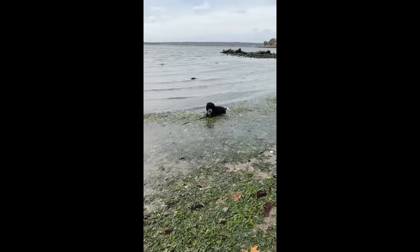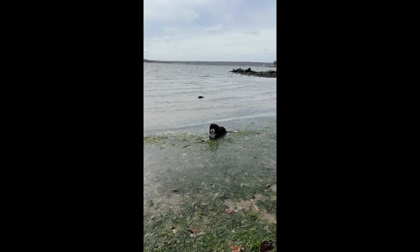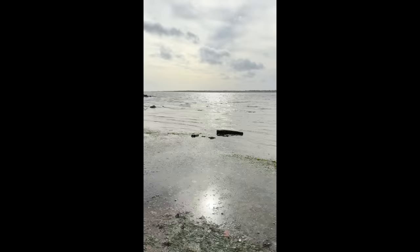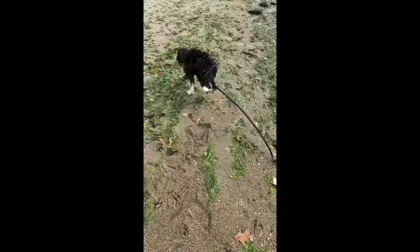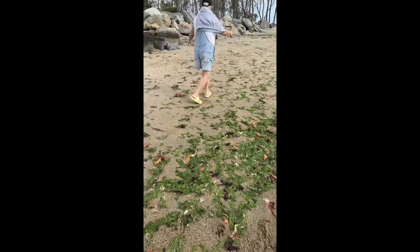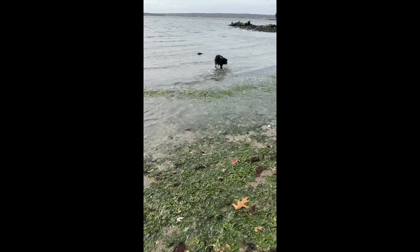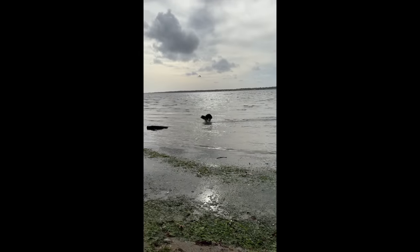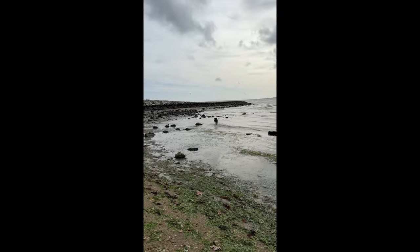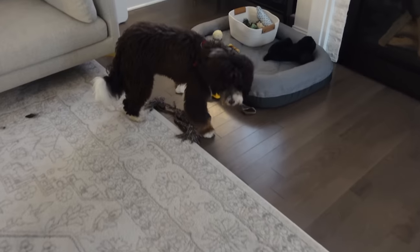It was actually really warm out today. We took the dog to the beach. Are you having fun? Your last beach day of the year, probably. He's having so much fun — he's galloping! I'm not decorating until it's cool.